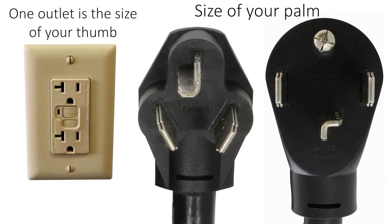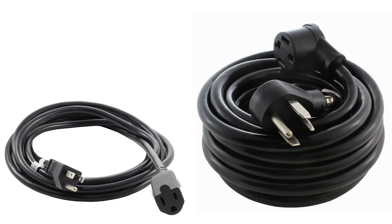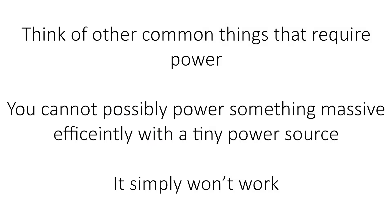Another way to remember that it can't work with a household outlet is just by looking at the size of the plugs and outlets. The regular household outlet is tiny compared to a 3 or 4 prong dryer plug. The cords associated with dryers are also much thicker than household cords. Another way to think of it would be to compare motor sizes — you can't possibly have your car run using the motor from a leaf blower.